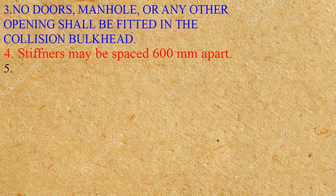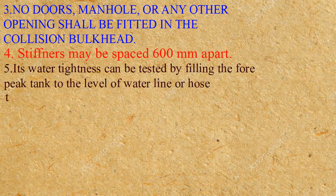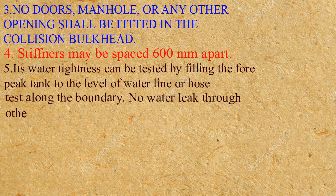4. Stiffeners may be spaced 600 mm apart. 5. Its watertightness can be tested by filling the forepeak tank to the level of the waterline or by hose testing along the boundary. 6. No water leak shall be allowed through other sides.